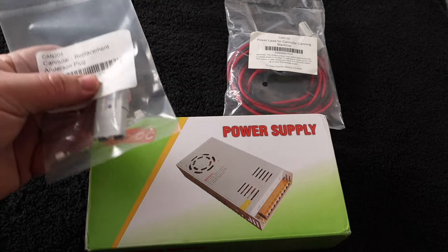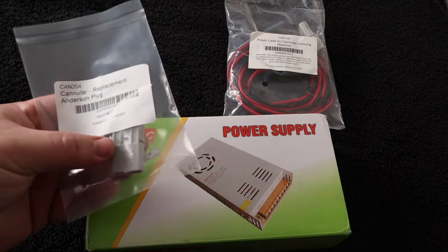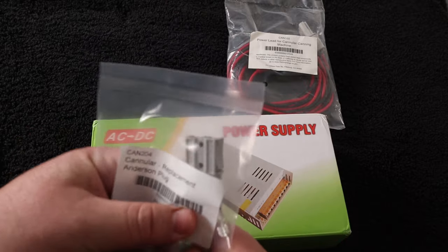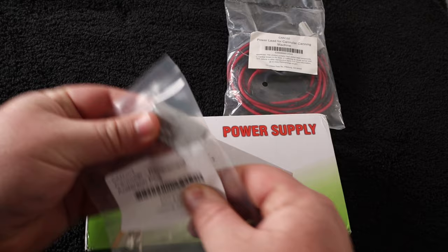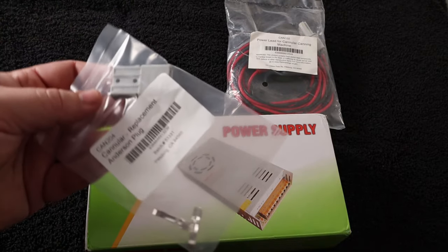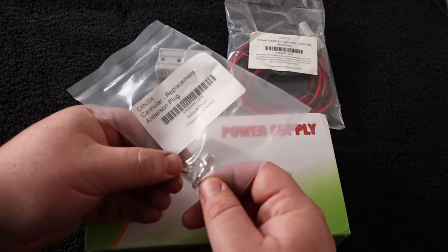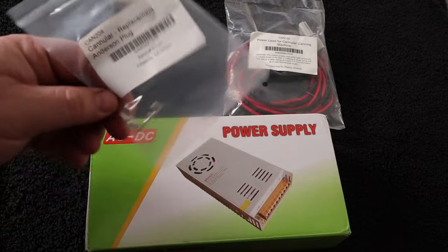You have a couple of options for powering the cord. This is the Anderson socket — I've only been able to find these at MoreBeer. I looked on Amazon for one this size and it's pretty hard to find. It's only two bucks at MoreBeer, so I would say just buy it. With this one you would just clamp onto these clips and crimp on whatever cord you're going to use.